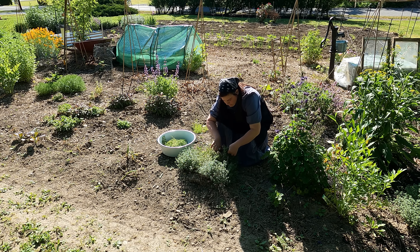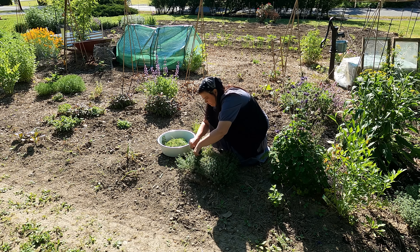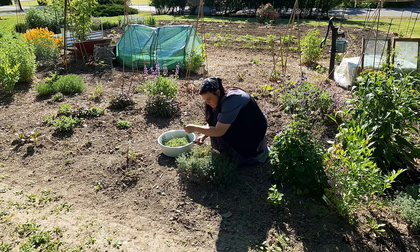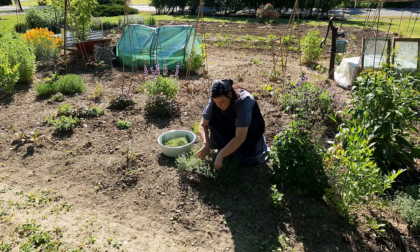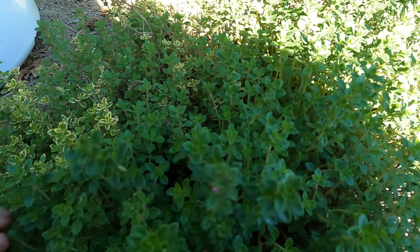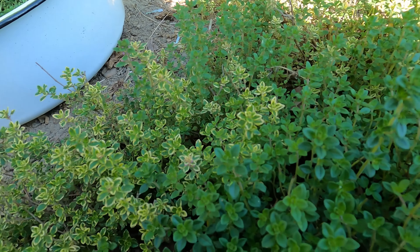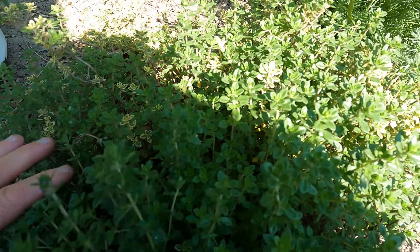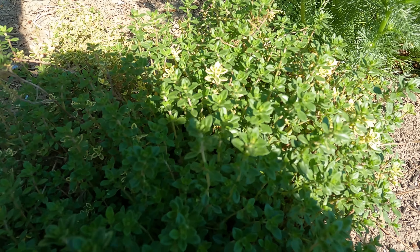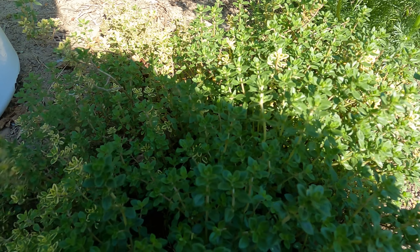I'm going ahead and harvesting them. I harvest them about three times a year, cutting it all back because I like to make my own Mrs. Dash seasoning mix — I have videos on that. I'm going to show you how to do that today. We're going to harvest all of our thyme, dehydrate it, and turn it into a beautiful seasoning we can have all winter long. What you're looking at here is some of my lemon thyme and some of my German thyme.